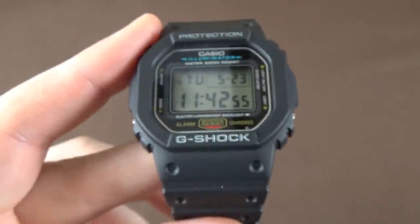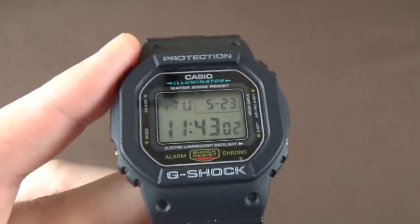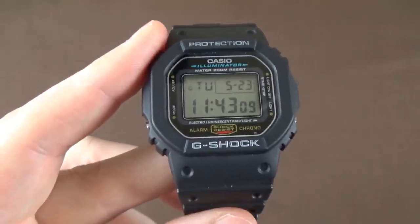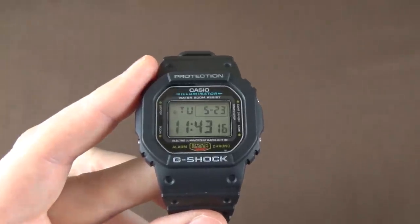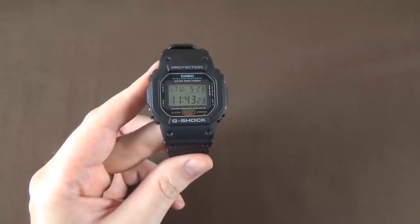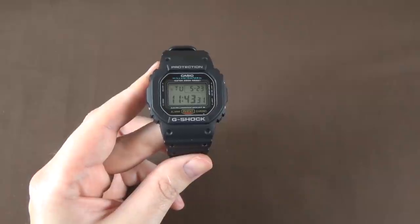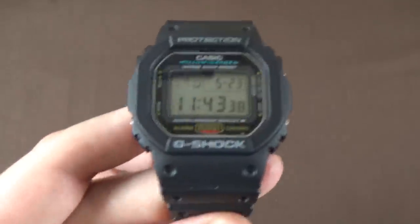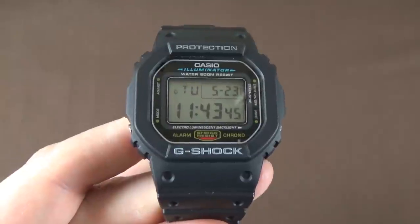Those are your four basic functions: timekeeping, alarm, countdown, and stopwatch. I think it's basically everything you would probably need. There are other Casios with crazy functionality — moon phases, tides, all that — but I have no use for any of that. Everything built into this watch is exactly what I want. The movement is Japanese quartz module 1545, accurate to plus or minus 15 seconds per month, running on a CR2016 battery with an approximate two-year battery life.